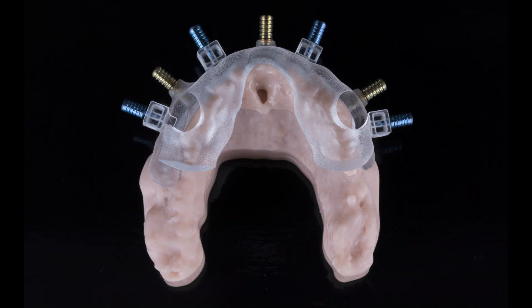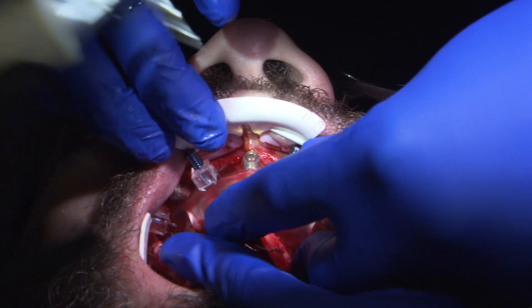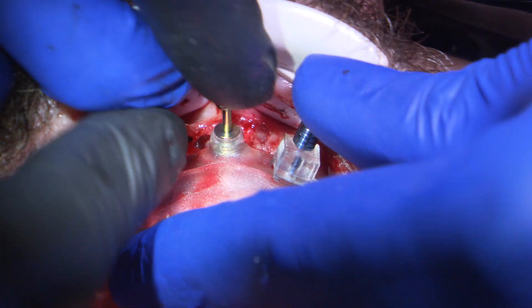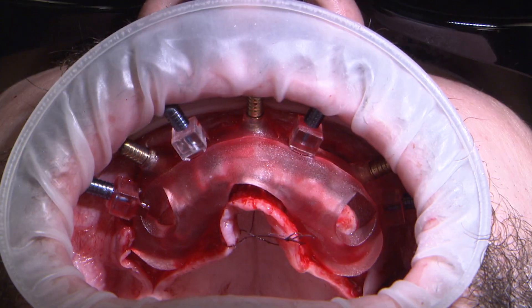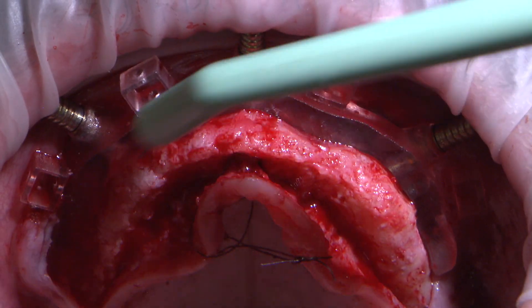The foundation guide and the mounting guide were connected with the blue interlocking pins prior to being positioned intraorally. The foundation guide seats only on the buccal surface. To ensure the guide is seated in the correct position, we utilize the mounting guide to verify the fit by ensuring it is flush with the bone. Once in a stable position, the anchor pin osteotomies were drilled and yellow anchor pins were placed to secure the foundation guide. We then remove the blue interlocking pins and the mounting guide is removed, leaving the foundation guide securely in place.